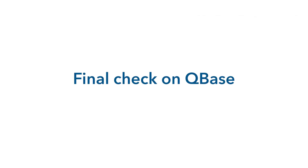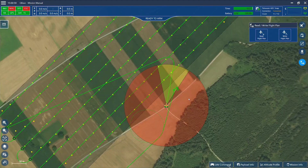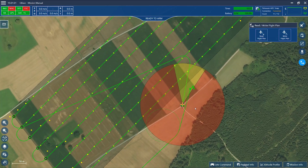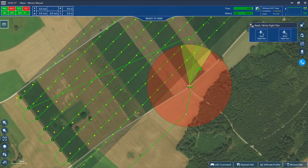Now we do the final check on Cubase. Before we start with our mission, it is necessary to check our pre-planned mission on Cubase for inconsistencies. Make sure the direction of the displayed aircraft matches the transition cone and make sure that the transition cone is free of any obstacles. Additionally, make sure that the re-transition track is also free of obstacles. Proceed with the arming process.